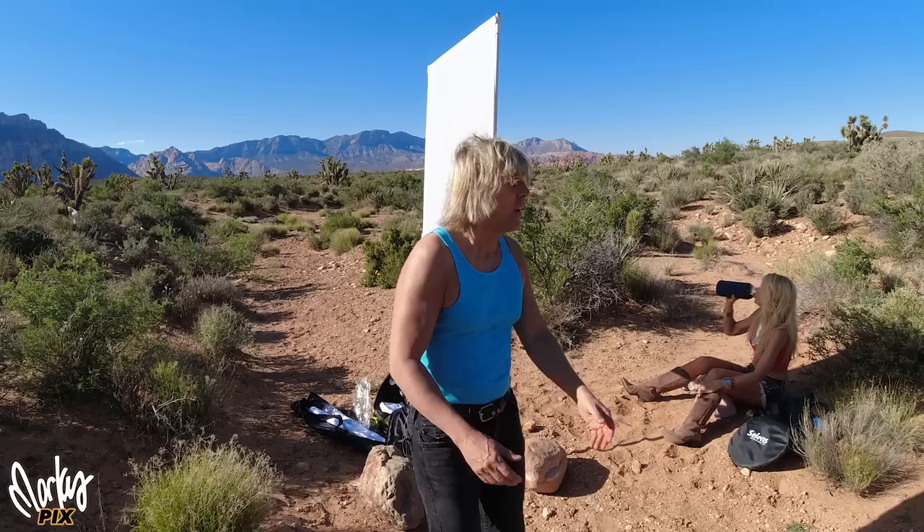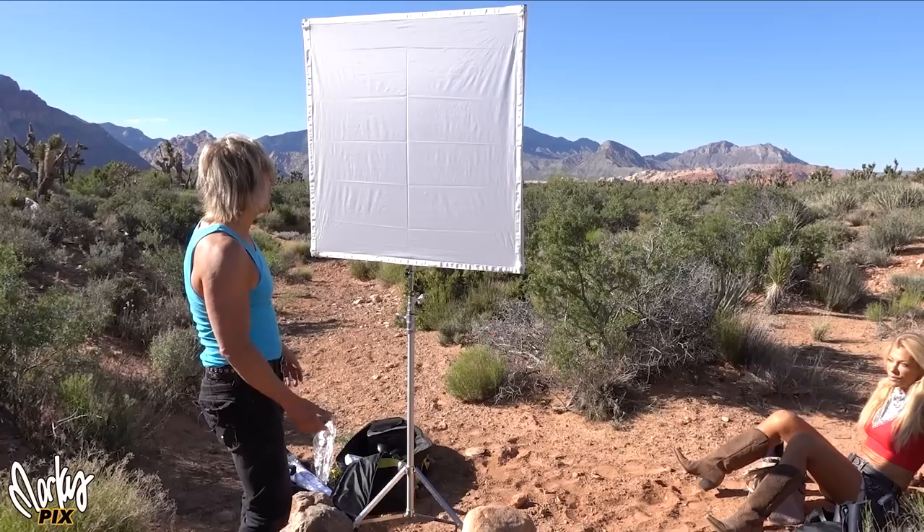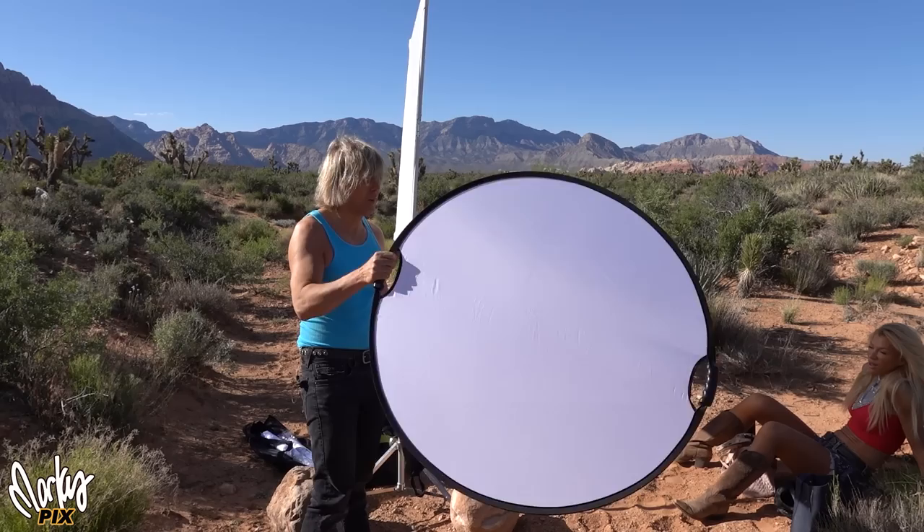A lot of times when photographers shoot outdoors in bright sunlight, they use diffusers like this. They're kind of bulky to set up the frame especially, and they blow in the wind and just take up a lot of space.